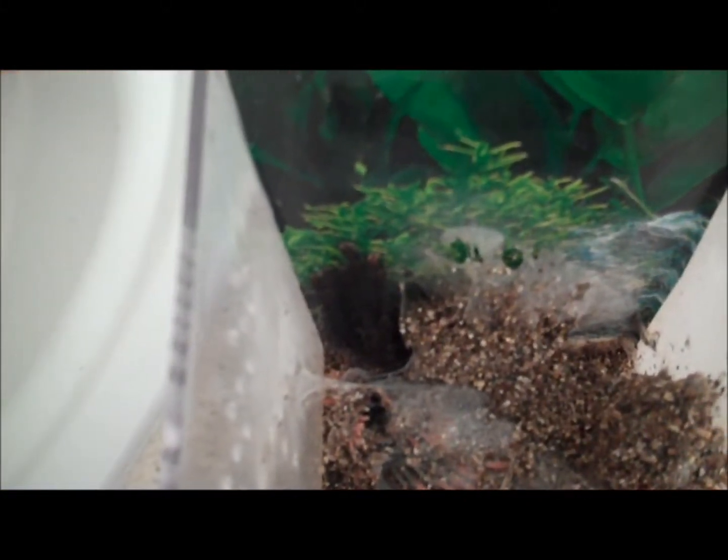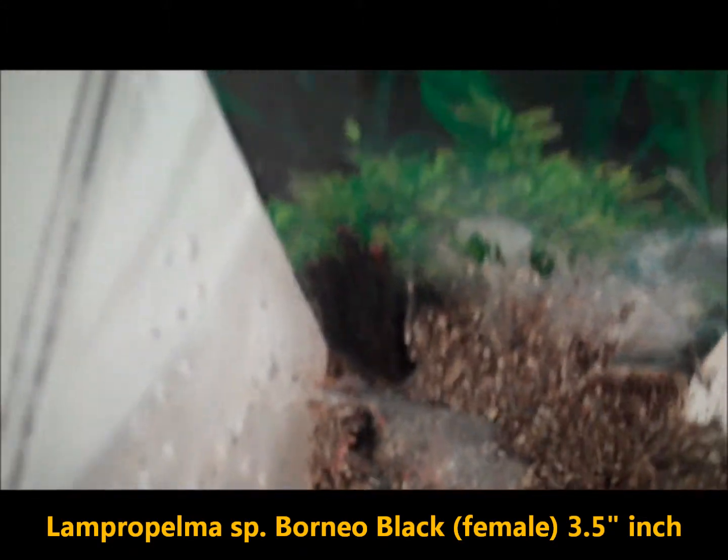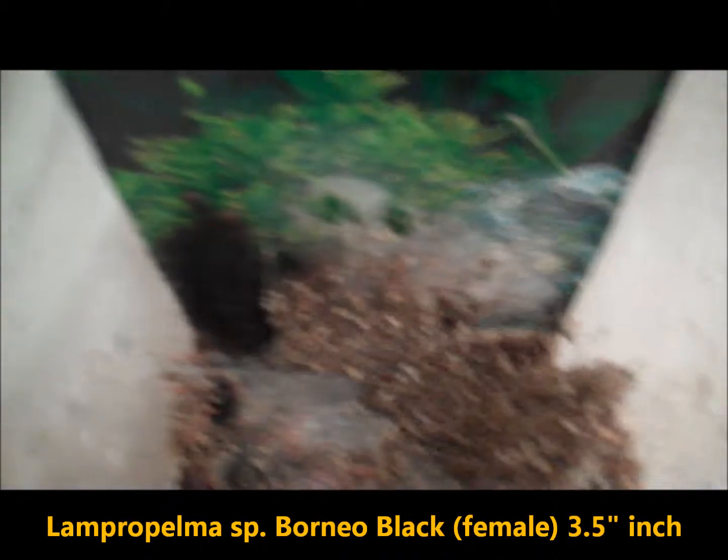Here's a black propelma species, Borneo black, about three inches now. She is growing very rapidly. She's still not all the way black but she's getting there. She's big too — I had to poke her out a little bit.